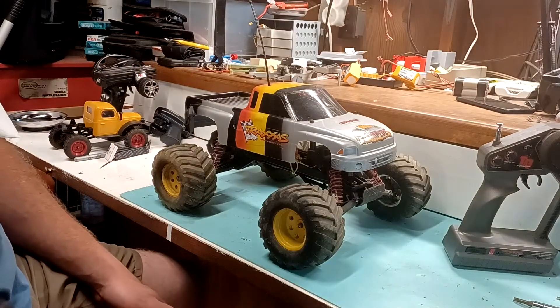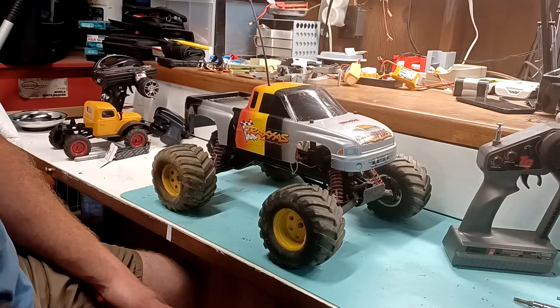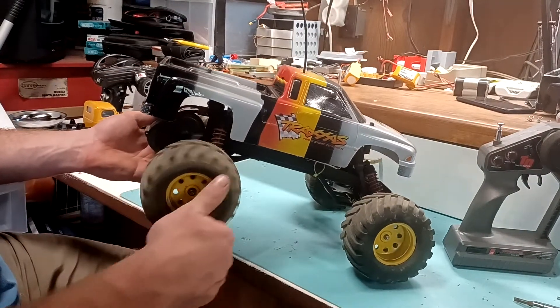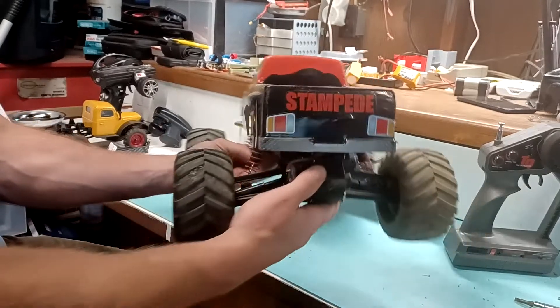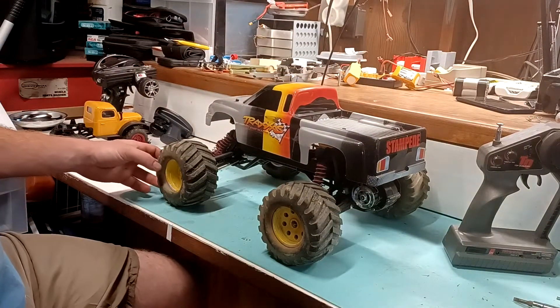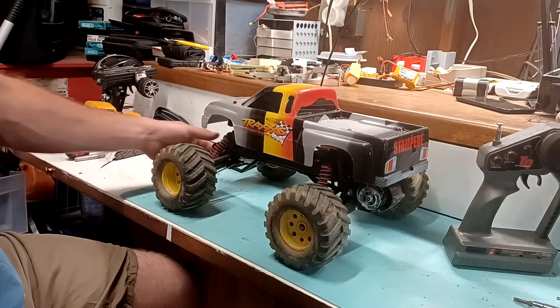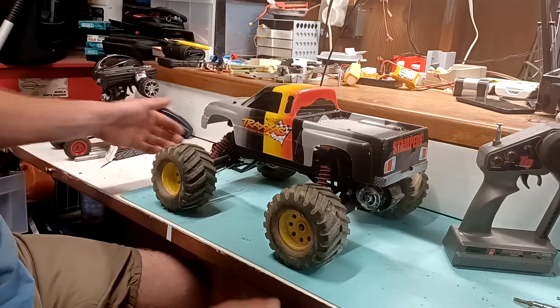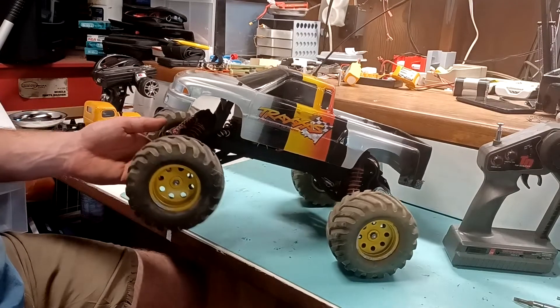This would have been, if I have to guess, around the year 2000, and this was my first hobby-grade RC right here — two-wheel drive, first generation Traxxas Stampede. I still absolutely love this truck. I have three different variations of it now. I got the XL5, and I got another one that I've modded pretty heavily. But this one is real close to what I had back in the day.